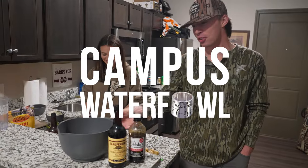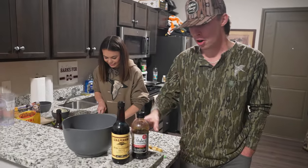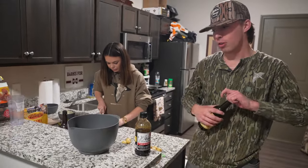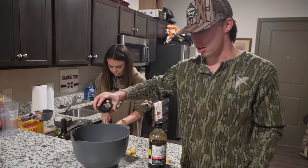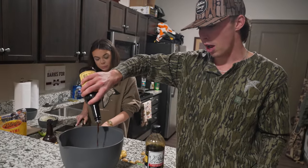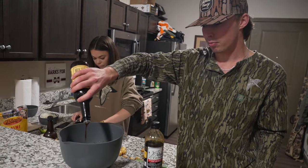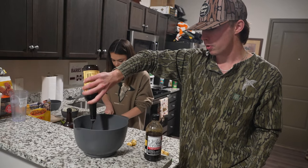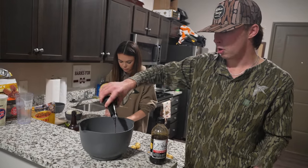We've got about a pound and a half of duck here and we're about to marinate them up. What I like to do is Dale's and Worcestershire. The Worcestershire is gonna take the gaminess out of it. It's really personal preference on how much you want to do, but I like to do about a third of a bottle just to really get that gaminess out of there.